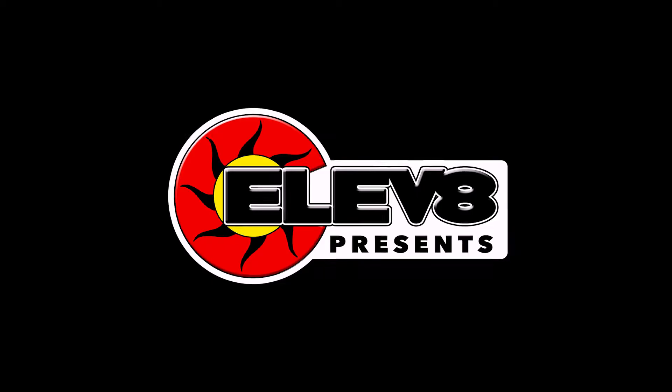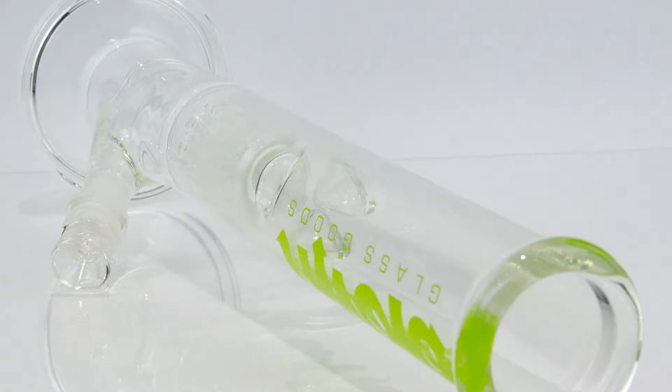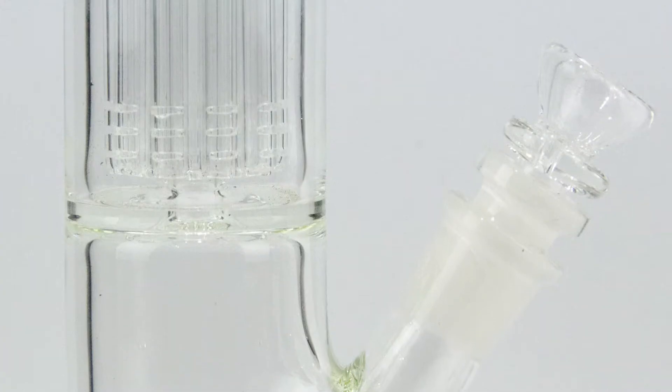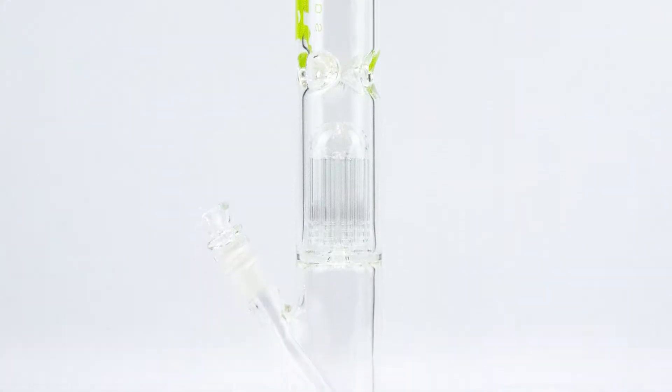What up y'all? I'm Steve with Elevate Presents doing another glass review. Today's review is on this blown piece of glass. It's a wonderful piece of glass, features a 10-tree perk, straight tube, has three ice pinches. I really like it, really excited to do a review on this today.